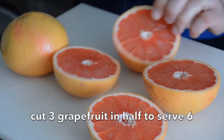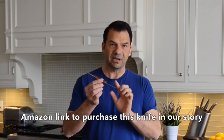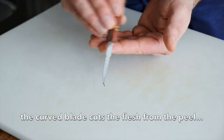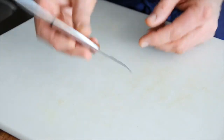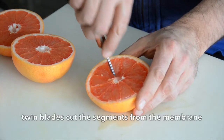When you head to the store, you can do this with white, but I want those beautiful juicy pink grapefruits. I have three grapefruits, so when you cut them in half you'll be serving six people. You need one tool to do this recipe: a grapefruit knife. The grapefruit knife is unique because it has a curved blade which allows us to go all the way around the fruit once we cut it in half. And then this wonderful gizmo on the flip side, which is actually two knives together, allows us to cut in between the segments.